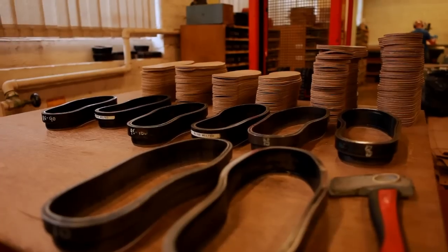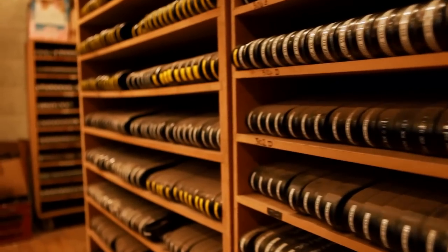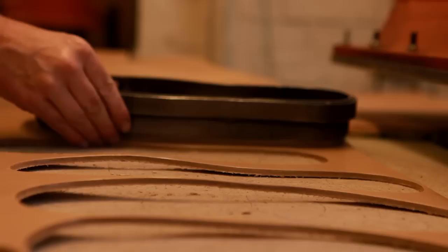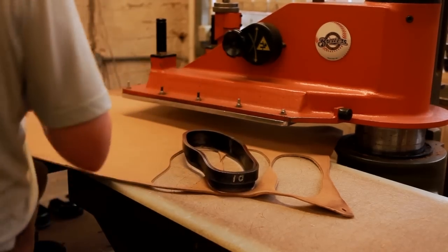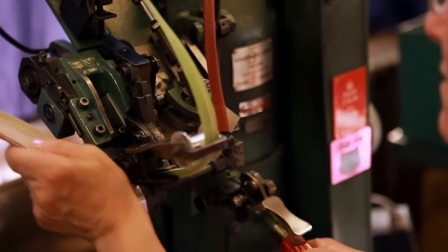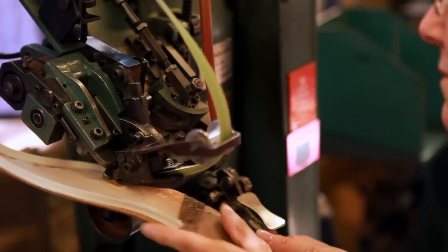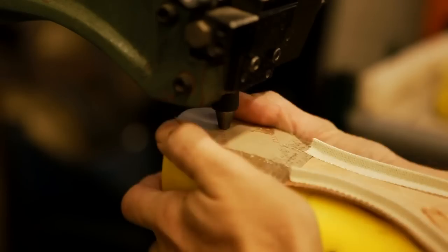In the preparation department, the bottom part of the shoes are prepared for production. Soles and heels are cut from the finest quality leather bends. A material rib is attached to the insole, onto which the welt will eventually be stitched. The leather insoles are then tacked onto the lasts.